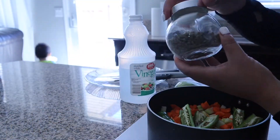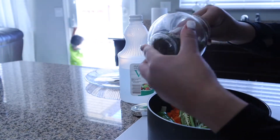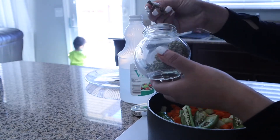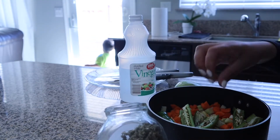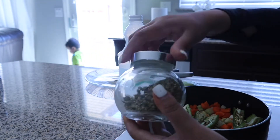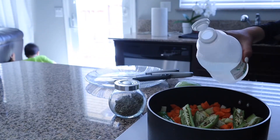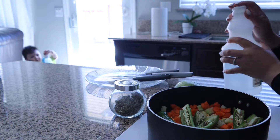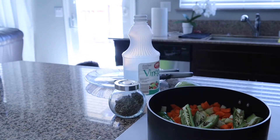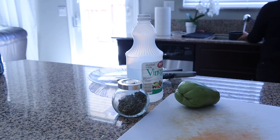I've already cut everything and put it in my pot. I'm going to grab about three fingers of oregano — that's pretty much all I'm going to put in. Then I'm going to add the white vinegar — just put a little bit, not too much, so it gets some flavor in there. Then I'm also adding water, just filling it up, and then I can go ahead and put it on the stove.